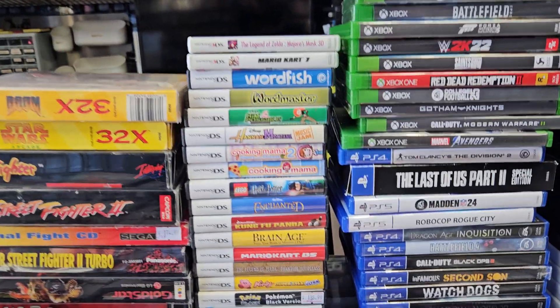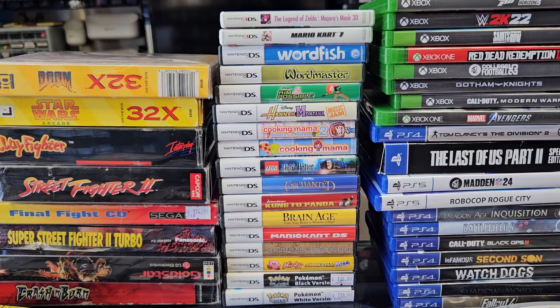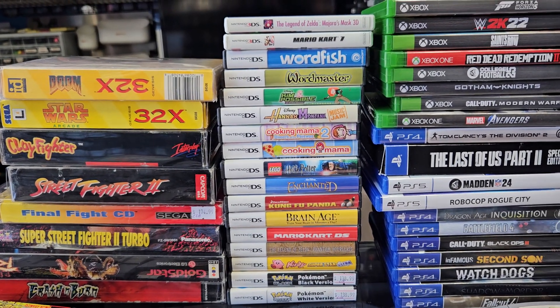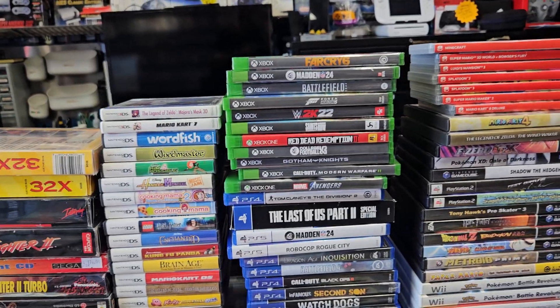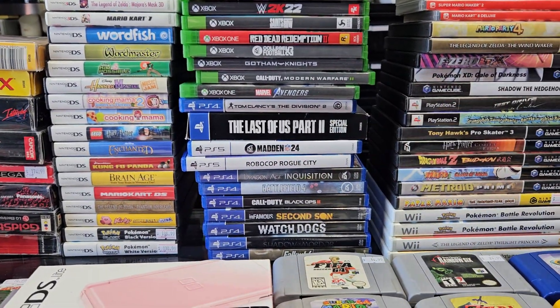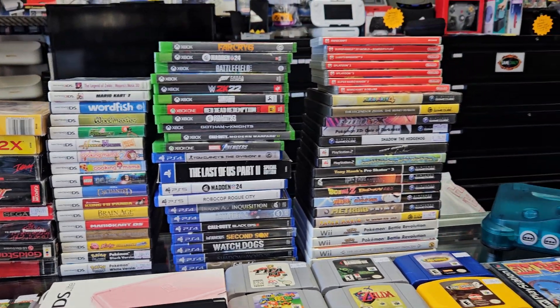Got a big old stack of DS games there - looks like a little bit of garbage and a little bit of good stuff all mixed up, and a couple of 3DS games on top. Got some Xbox games and PS4 games. I'm gonna have to take this Madden 24 home - I know Madden 25 is out, but I haven't played any the last couple of years, just to give it a shot and see if it's any good.